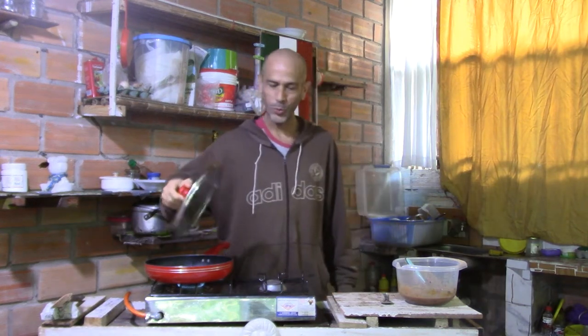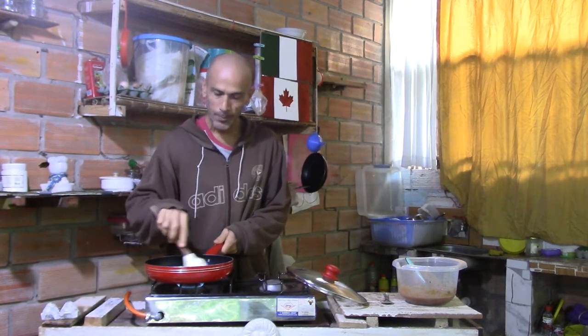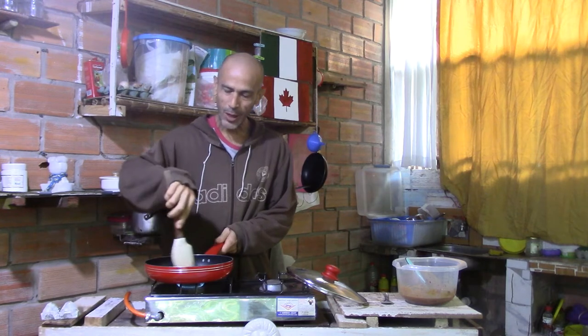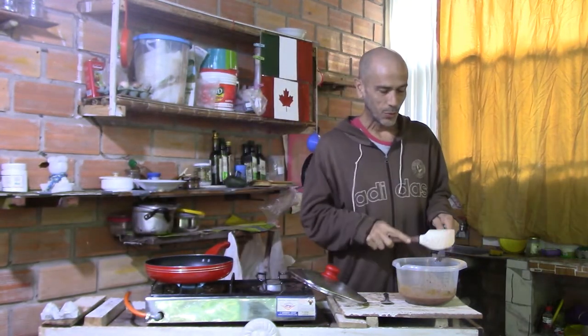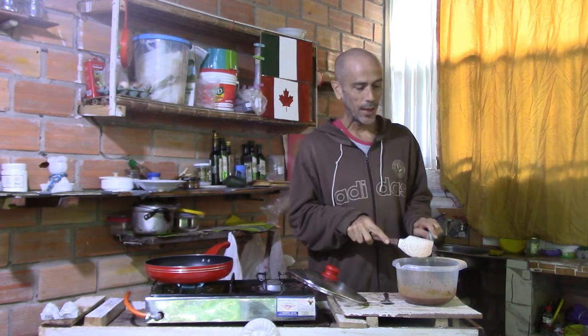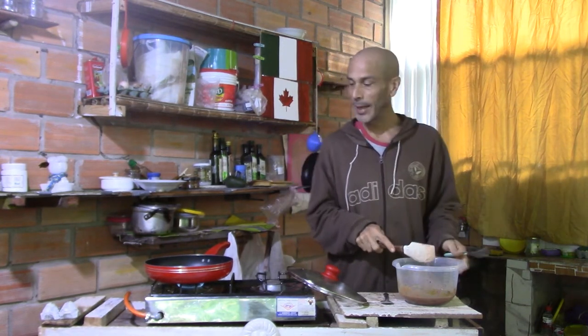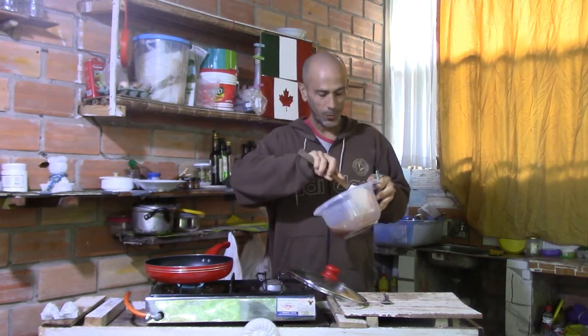Breakfast time once again on Cooking with Jerry. I've got the fire started. I have about two tablespoons of sunflower seed oil — not the best oil, but it's what I have. My stocks are running low. I'll be going to the city later this morning after breakfast to restock my supplies. The little stores in the village don't carry a lot of the items I like to eat, so once a month I'll go to the city and get what I need.